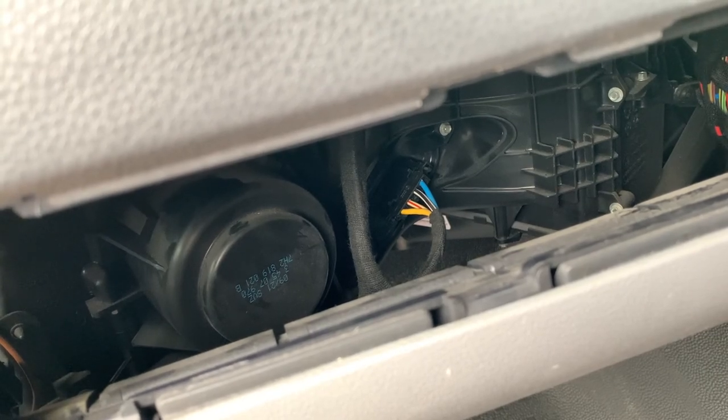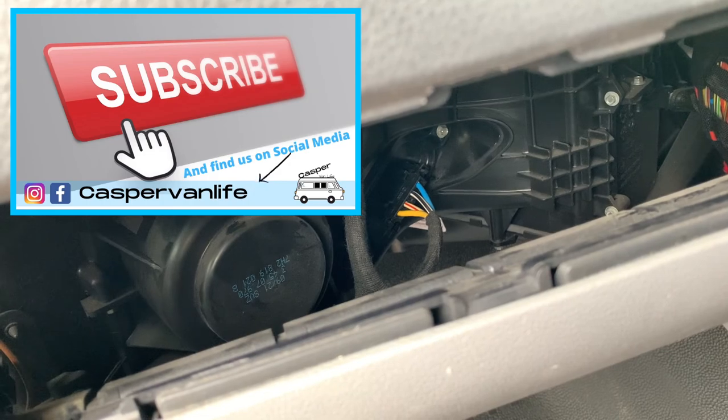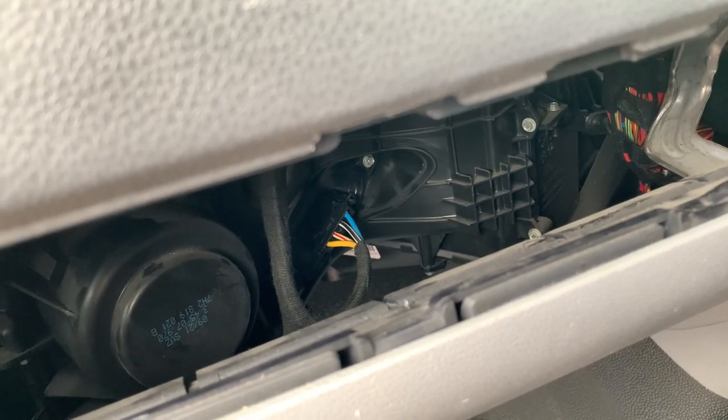I hope that was useful. If it was, please give us a thumbs up. If you're new to the channel, please subscribe and don't forget to click that bell icon so you don't miss out on my next video. Okay, thanks for watching, I'll see you on the next one.